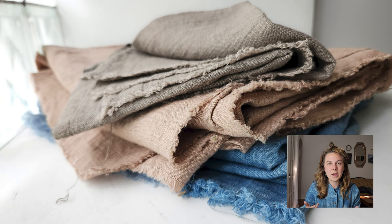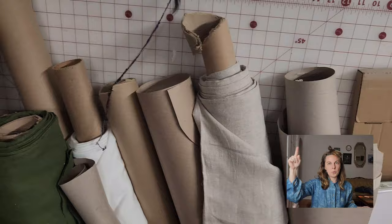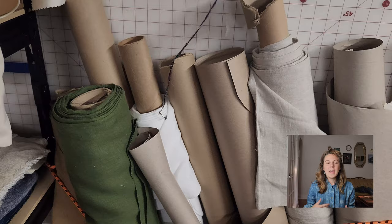A sub-tip: save the cardboard bolts you get from the fabric store. Sometimes I ask Joann's if I can take some empty bolts home, and that way once I've pre-washed and dried my fabric I can put it back on the bolt and save it for later if I'm not using it right away.